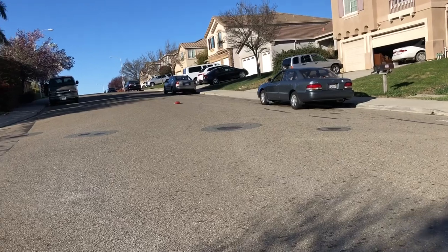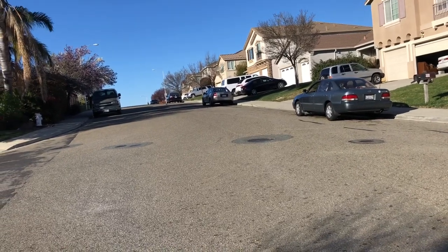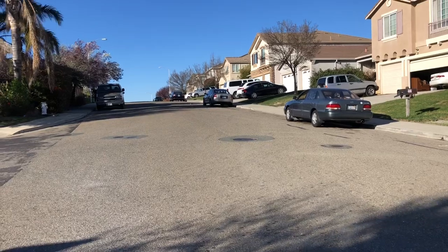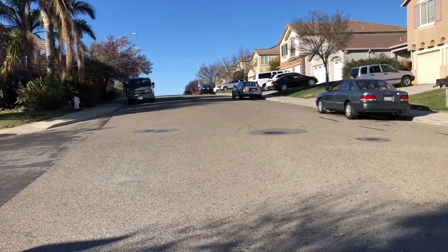Hopefully this wind does not deflect the direction of the car. Uh-oh, that's not good.